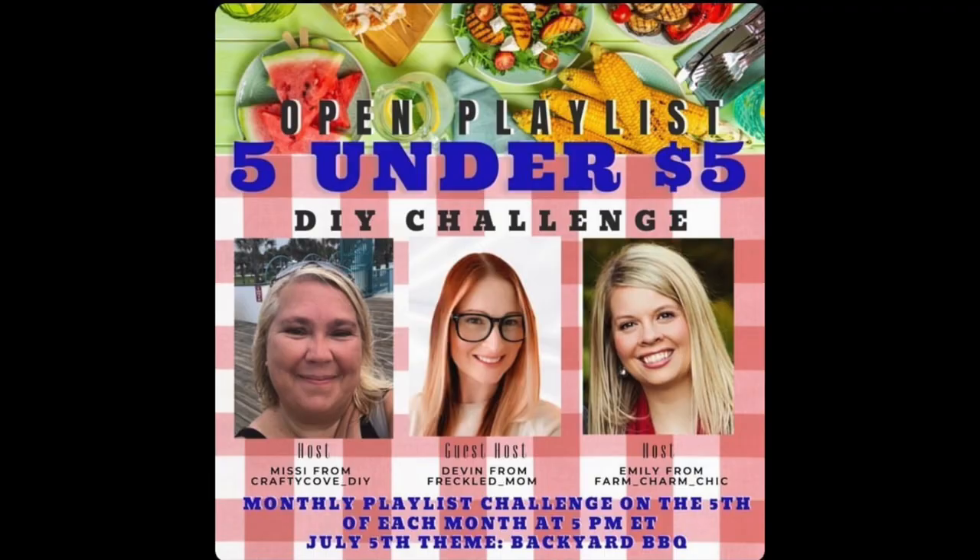So earlier the landscape guys were here cutting my grass, and now this was power washing — so thank you honey for power washing, but I'm trying to do a voiceover, so you're going to hear real life happening in the background. Today's video is part of a challenge and it is hosted by Missy from Crafty Cove DIY and Emily from Farm Charm Chic, and it's co-hosted this time by Devin from Freckled Mom DIY. All the links to their channels will be in the description box below, as well as a link to the entire playlist so you can see what everybody else created.